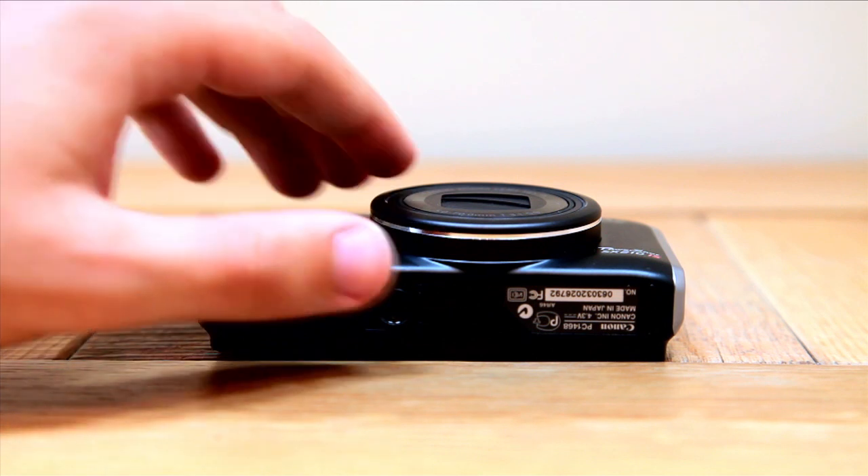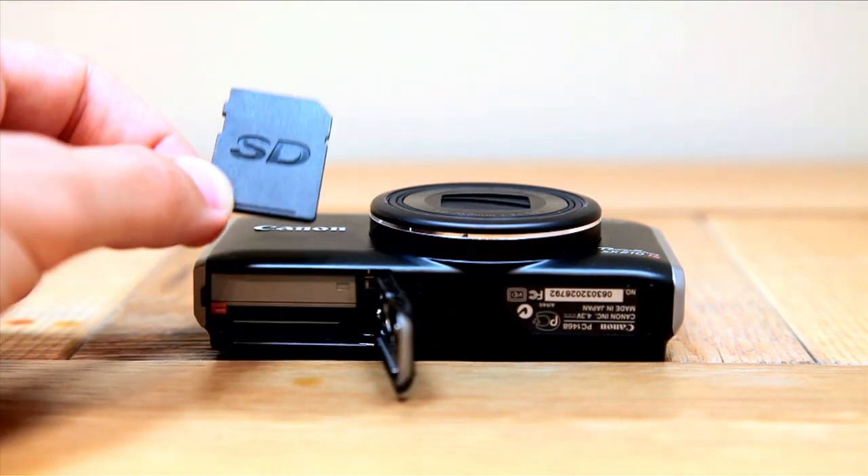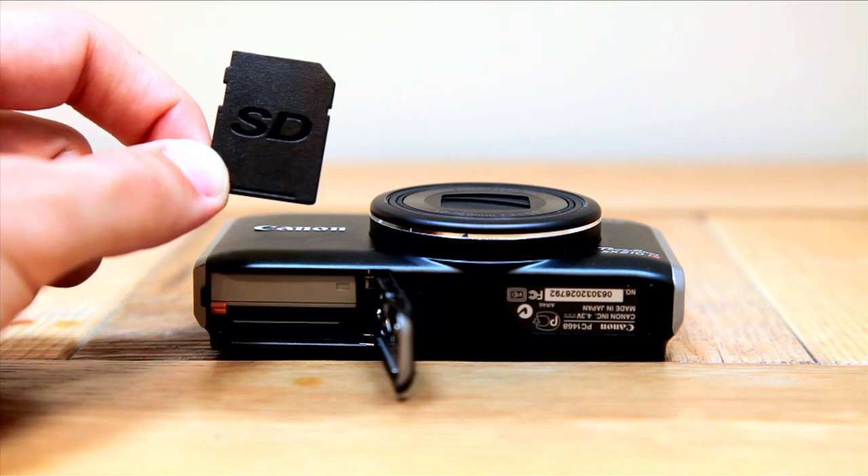On the side of the camera there are two ports: an HDMI and a USB. The door on the underside of the camera houses both battery and standard SD card slots, and the SX210 is both SDHC and SDXC compatible.